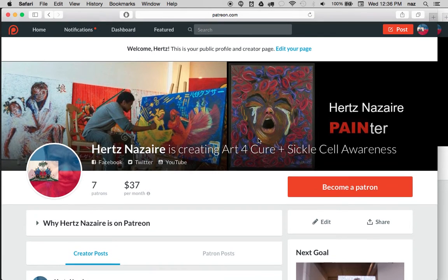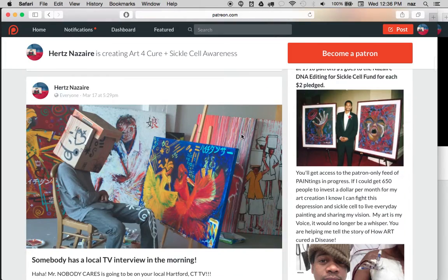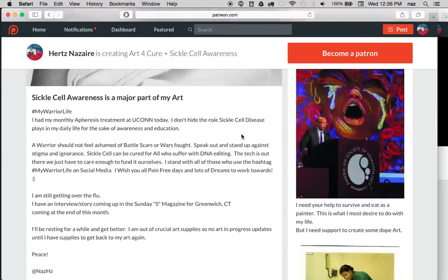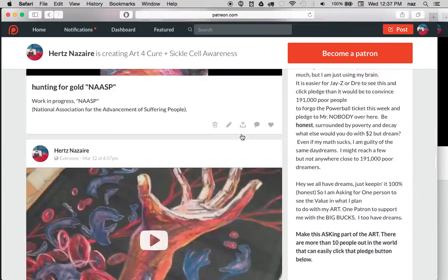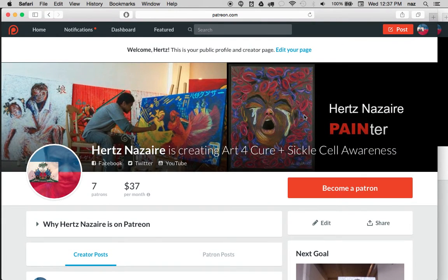My hope is to do something that can change the way we view sickle cell disease and the stigmas, because I want to use my work for education and awareness. But I really need the support, I really need the patrons to help me. There are many people who have thousands of patrons and I only have seven, but it is about marketing, it is about having a community where you're posting your Patreon and sharing it. I'm still learning and hoping to reach more people.